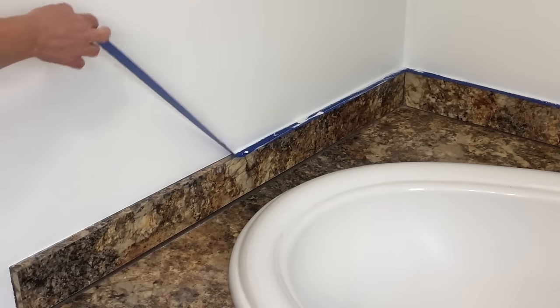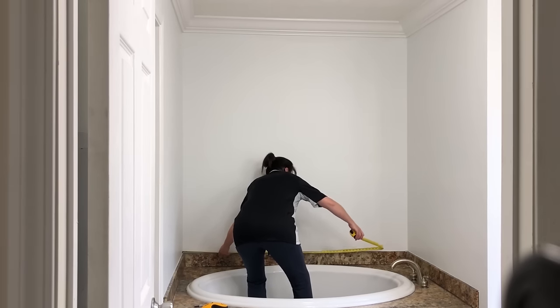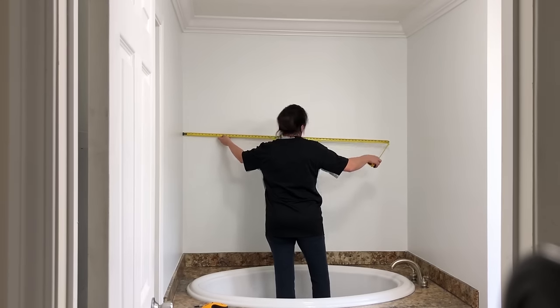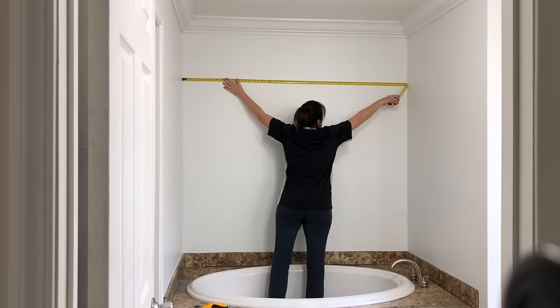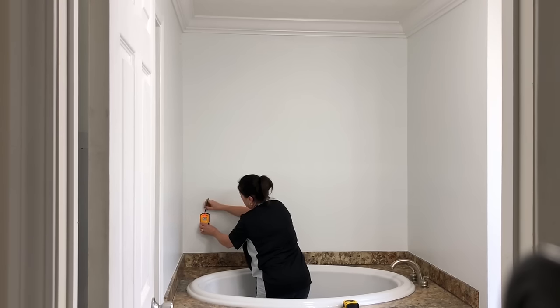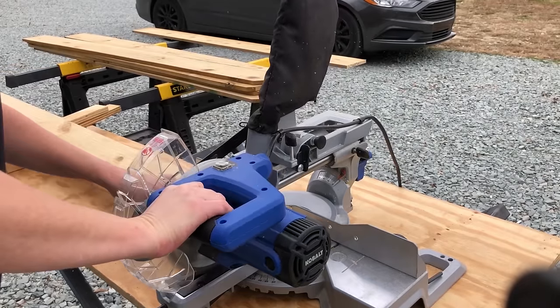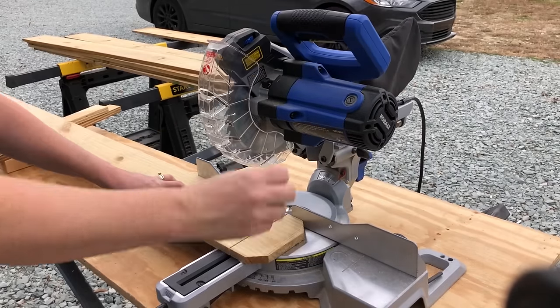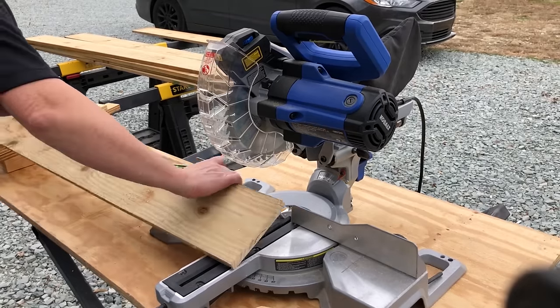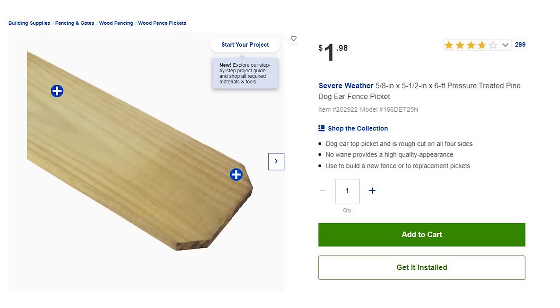Now I can remove the tape, and you can see these beautiful, crisp paint lines — I love that. For the back wall of my tub, I knew I wanted an accent feature, so I am measuring each section because nothing is perfectly square. I'm using a stud finder to mark the studs in the wall so that when I add my accent feature, I will know where to place the nails. I wanted to add a wood accent wall, and the most cost-effective way I could find is to use some dog-eared fence pickets, which are $1.98 for a six-foot piece.